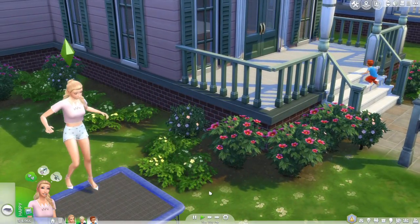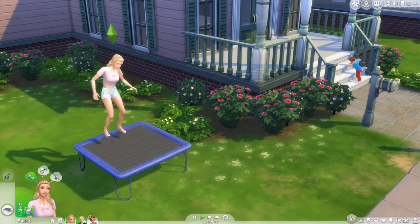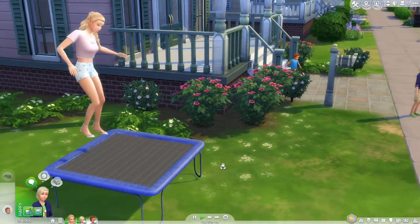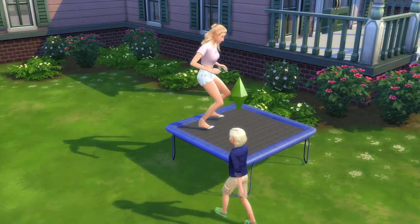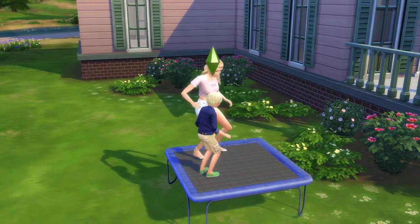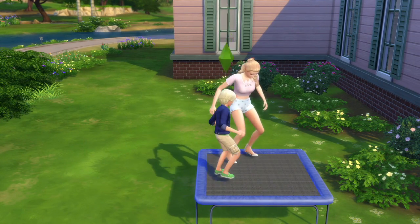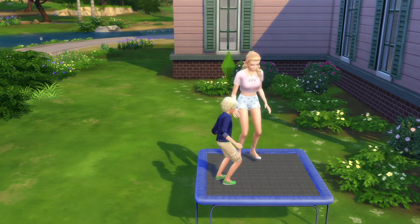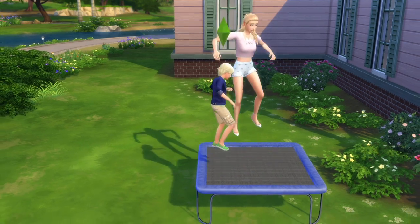Now we're going to get her off and move to the child sim to give it a try as well. He gets on — and now we actually have two of them using it at the same time. It's basically just jumping and flipping, which for a custom content item I think is really well done.